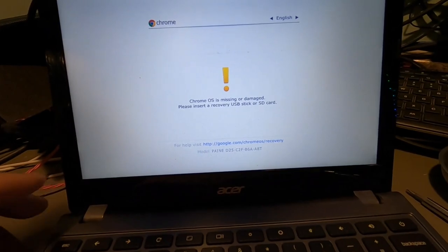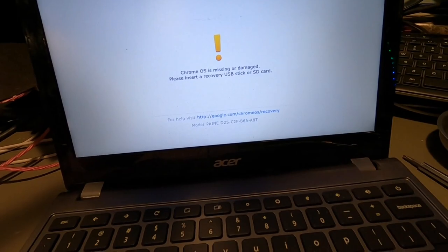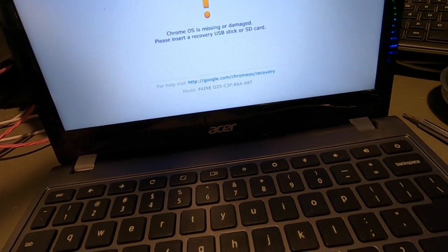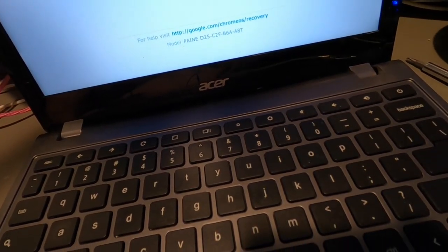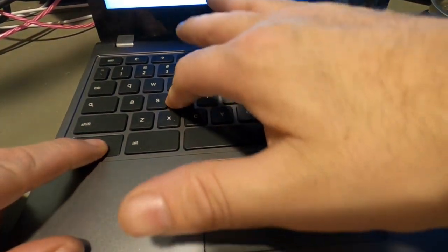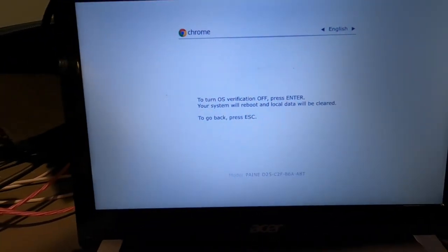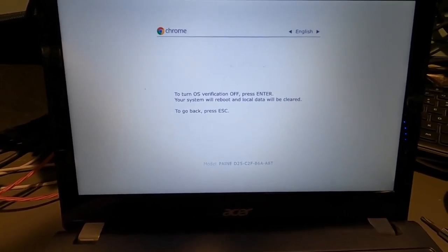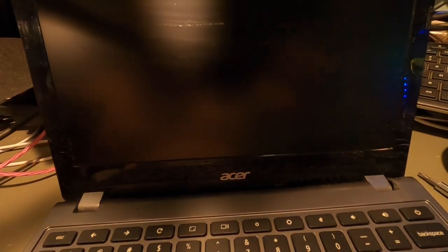We got this screen right here — it says Chrome OS is missing or damaged, please insert a recovery USB stick or SD card. Now what we want to do is put this into developer mode. To do that, we're going to hit Control and D. And now on the screen it says: turn OS verification off, press Enter — your system will reboot and local data will be cleared. To go back, press Escape. So we're going to go ahead and press Enter.